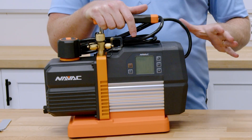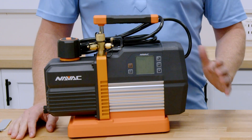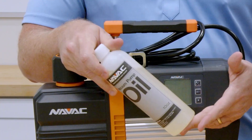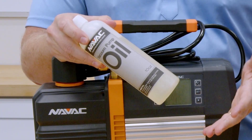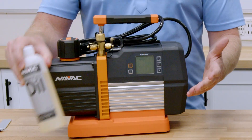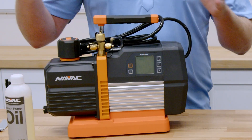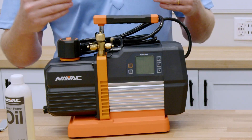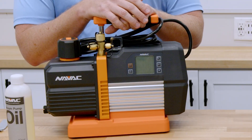What this does is allow you to use less oil. We've often heard to replace the oil every single time you pull a vacuum, but we know that's not necessary — especially when you're pulling on a clean, dry, and tight system, like a line set or an evap coil. With this system, you have a chance to check it before you actually pull the vacuum, and it can confirm whether or not you need to replace the oil before you get started, which makes it nice and easy.